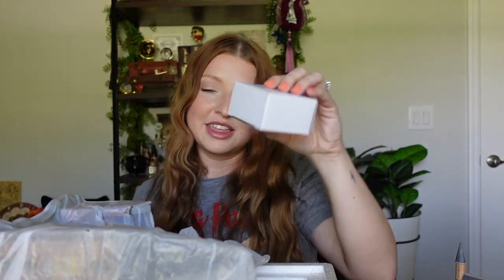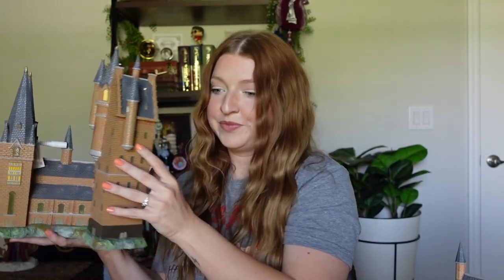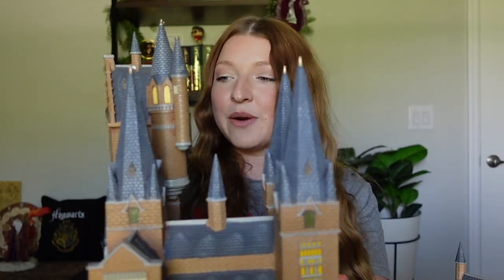Gotta take the tape off. First part of the styrofoam off. This is probably the little power cord and everything to get it lit up. The information about Department 56 and your figure. I'm gonna move this aside. This is so cool. Here is the other half of the Hogwarts castle with the Astronomy Tower.